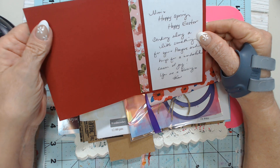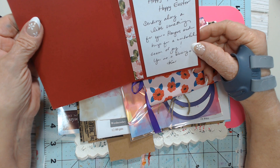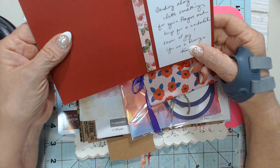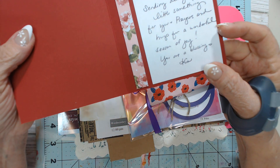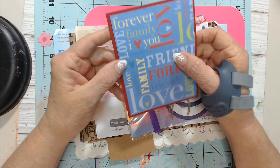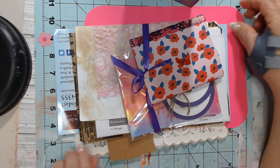It reads: 'Mimi, happy spring, happy Easter. Sending along a little something for you. Prayers and hugs for a wonderful season of joy. You are a blessing. Kim.' Oh my God, look how pretty that is. Look how pretty her handwriting is. Kim, that's so sweet. I just love that.